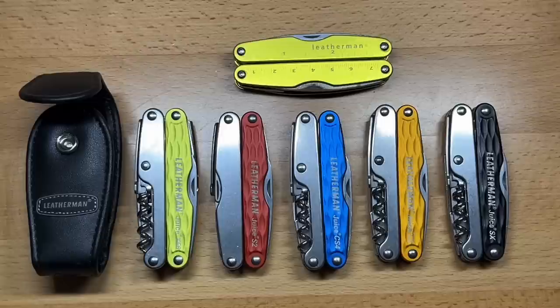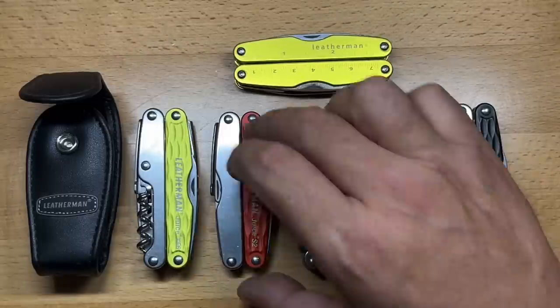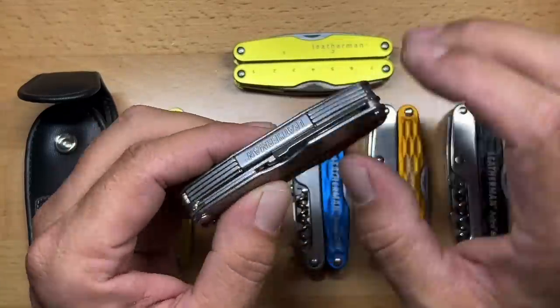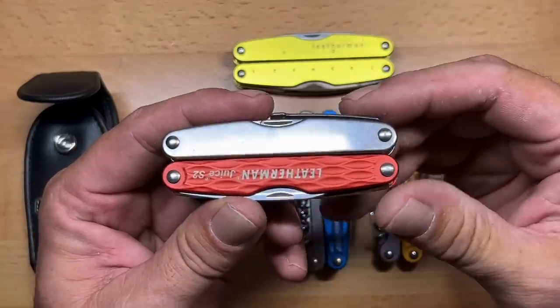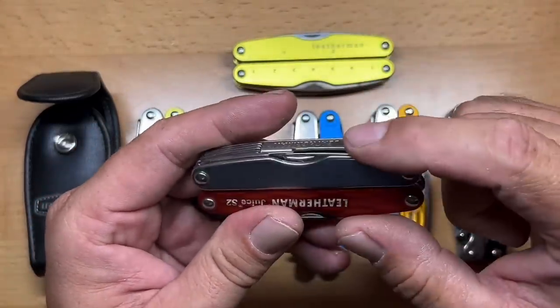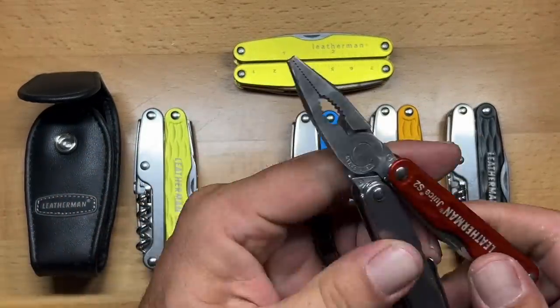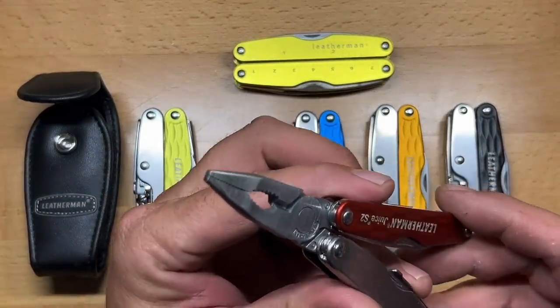A really compact, pocketable multi-tool, even if it had minimalistic tools — just a pair of pliers, a knife blade, and in the case of the S2, a pair of scissors, which is part of what made it so popular. So let's take a look at a couple of these, starting with the most popular one, the Juice S2.